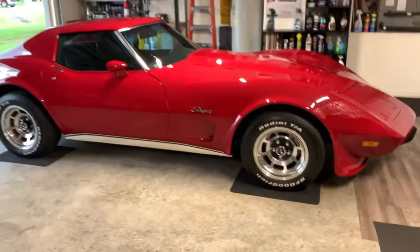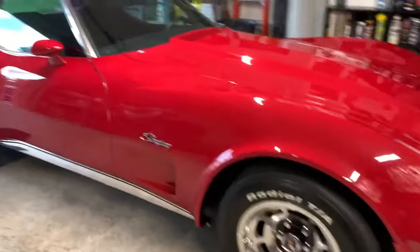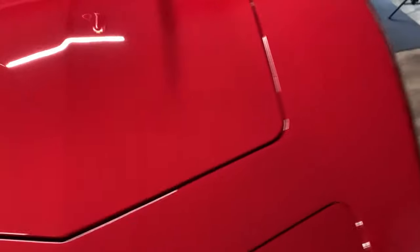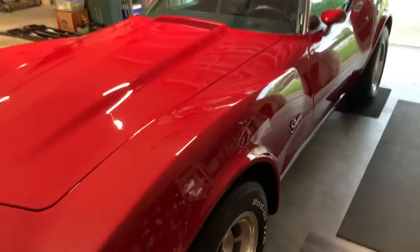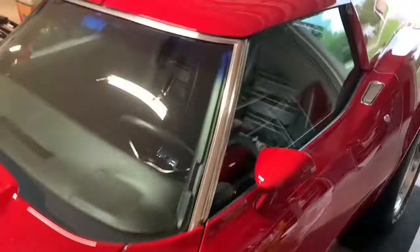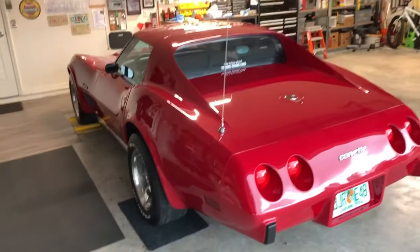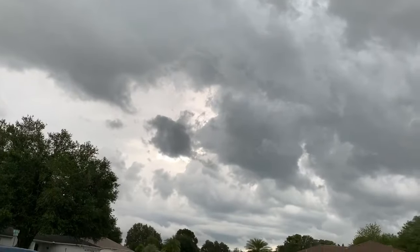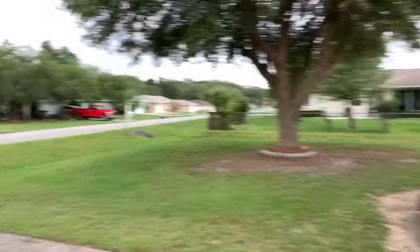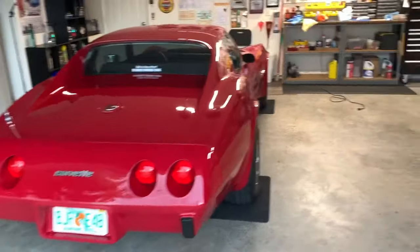All right guys, it is done. Yeah, it's usually turned out pretty nice - very shiny, very clean. And guess what? Every time I wax a car, it starts to rain. But anyway.